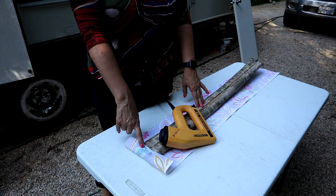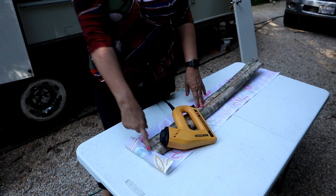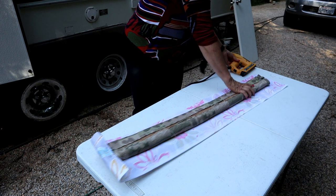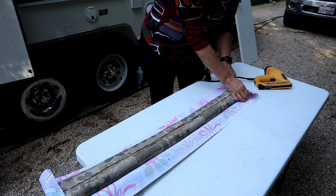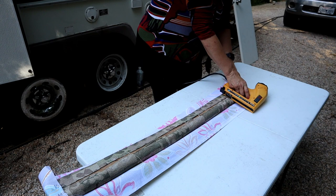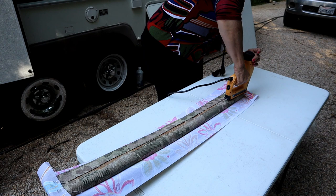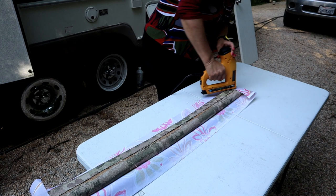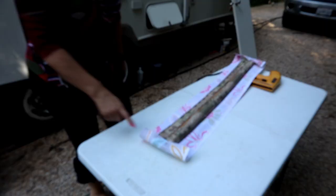So the first staple was super loose, the second one was medium loose, the third one was a little tight, and the last one was perfect. Turns out you have to press pretty hard before you staple. I'm going to pull really tight to get it nice and tight, then go down to the other end and hold it tight. I pulled out that loose one and I'm just going to give it another tack.